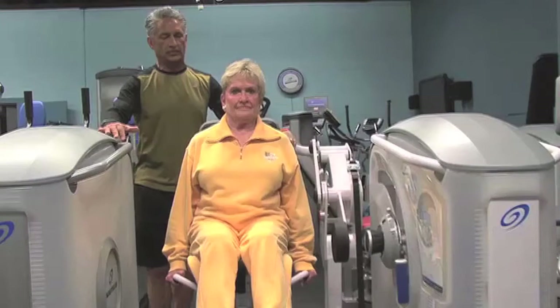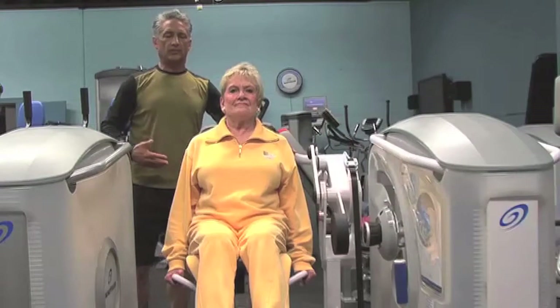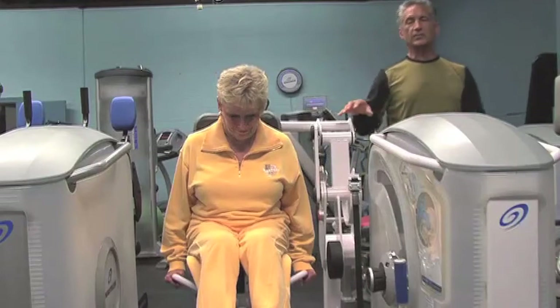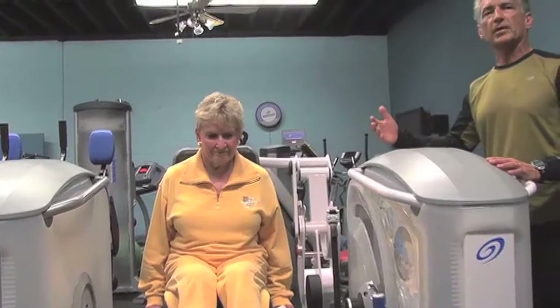She goes backwards for three seconds — one, two, three — pause, then forward for five seconds — one, two, three, four, five. In the typical exercise regimen, she would do that for approximately 60 to 90 seconds, fatiguing the musculature.